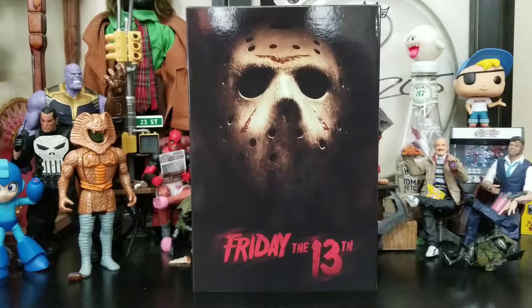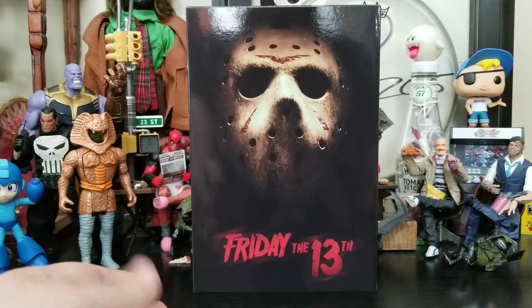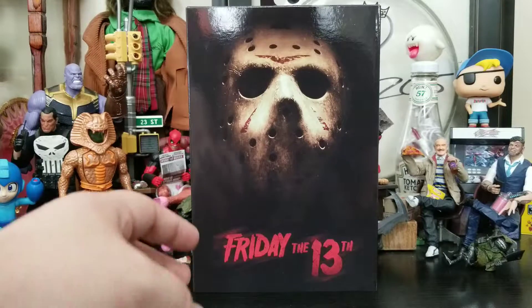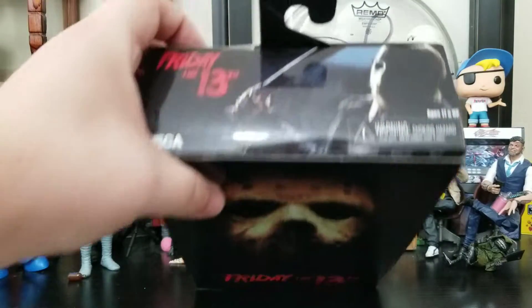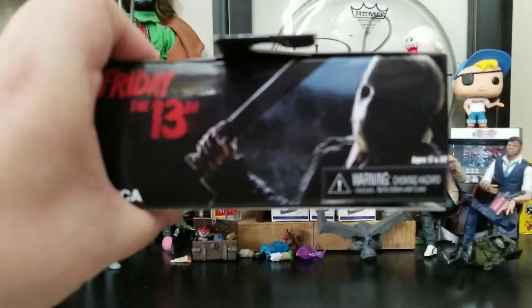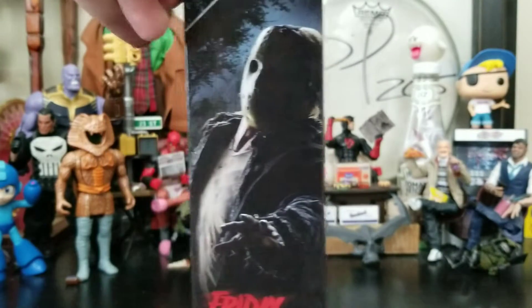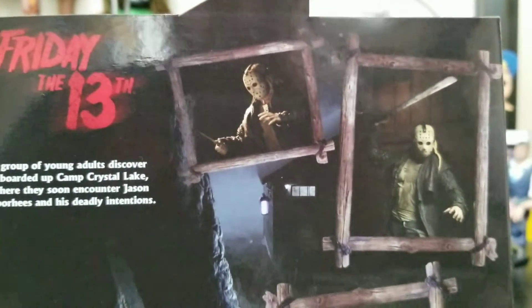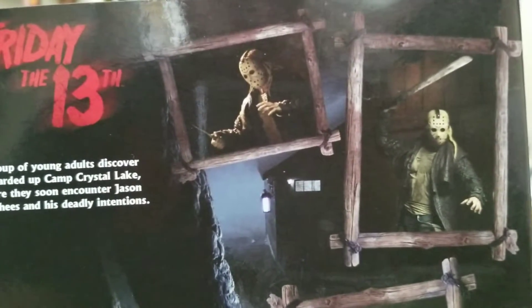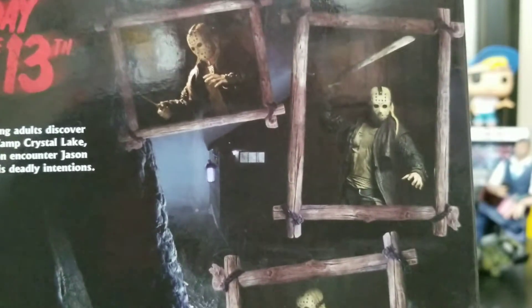Here it is — it looks awesome. I love the box. This alone is a beautiful image, and on camera it almost looks like you can take the mask out. We get Jason on the front, on top, on the sides, and then we get some product shots on the back, which NECA is known for. I love the fact that they actually do this with their figures — we get actual product shots.